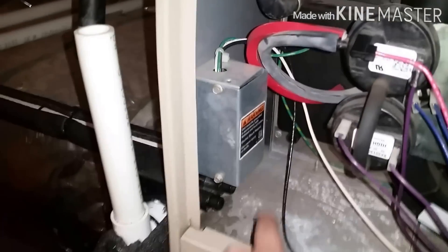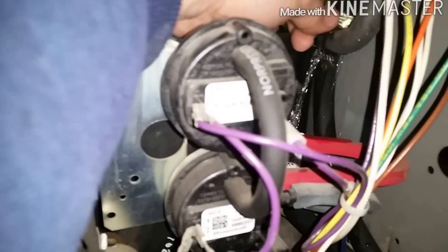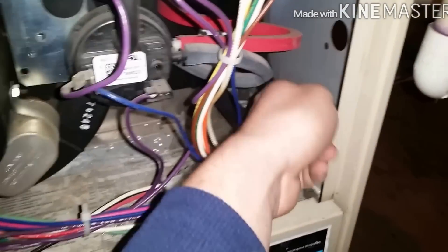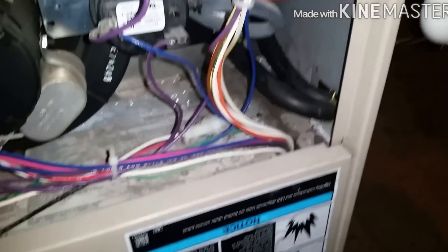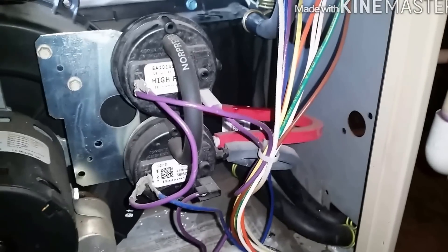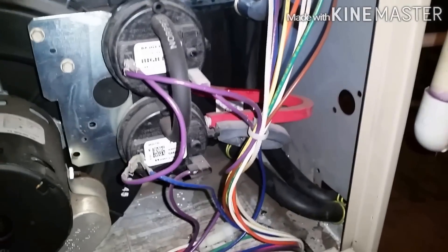I got this one capped, got those two removed. I was just taking this one off and look at the ton of water that was in that — it was all full of water, which is normal, but that water should be traveling out this way.